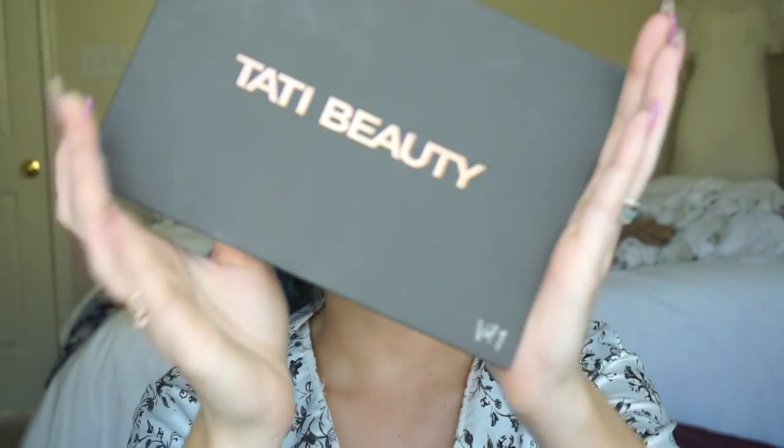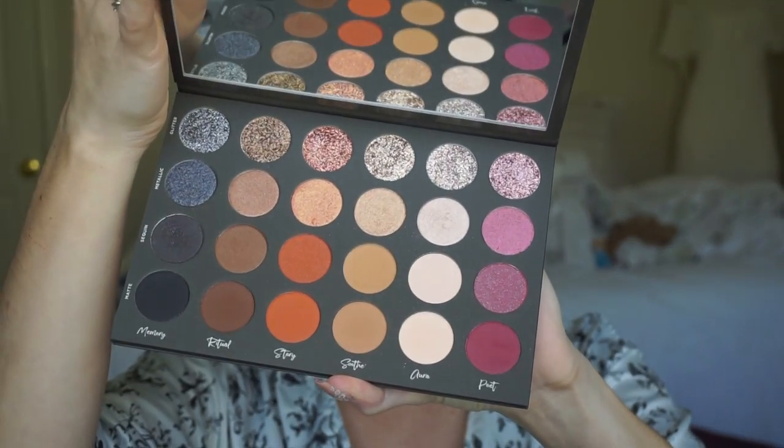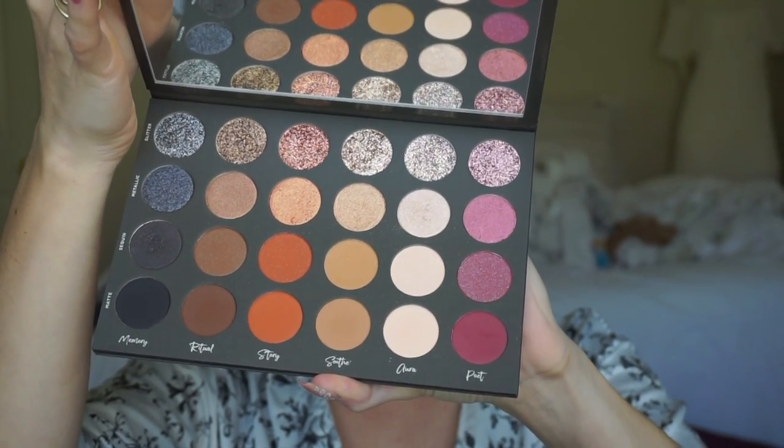So we are going to play with the Tati Beauty palette again. I do love this palette — I'm still kind of playing around with it, trying to figure out what exactly I like about it. I definitely love the mattes and I love the glitters. I'm still getting used to the sequined formula, and I did try the metallic Aura with you guys last time and I'm obsessed with that. So we're just going to have a quick little rendezvous with this palette today.